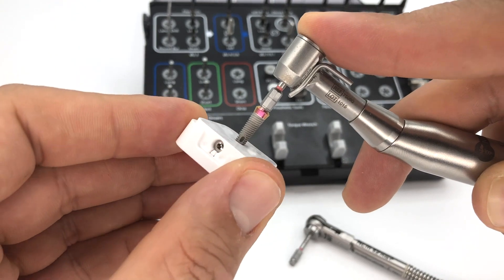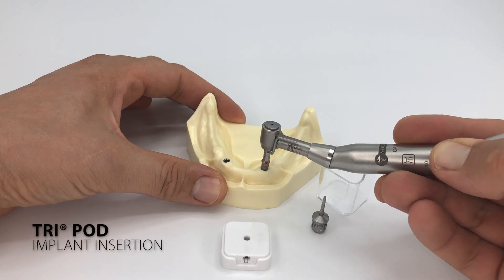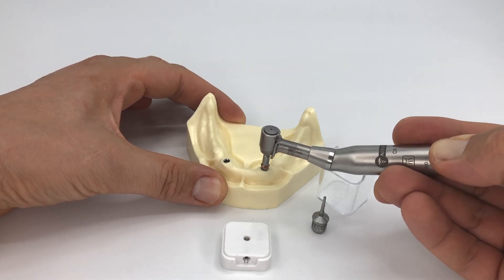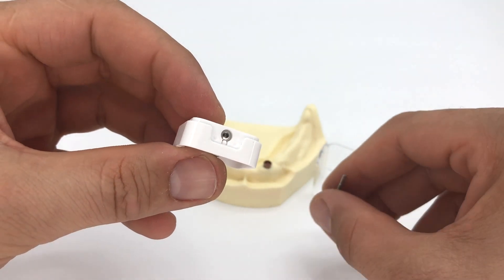Once you connect the implant driver into the implant, simply turn the tripod base away from the implant and then place the implant into the patient's mouth.